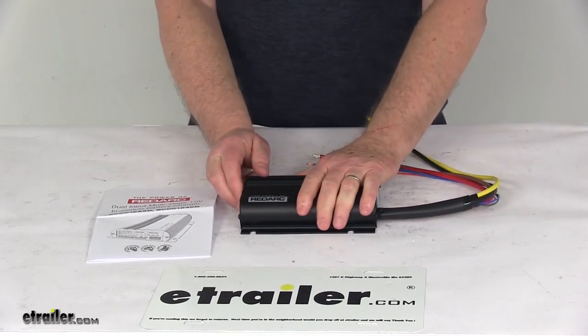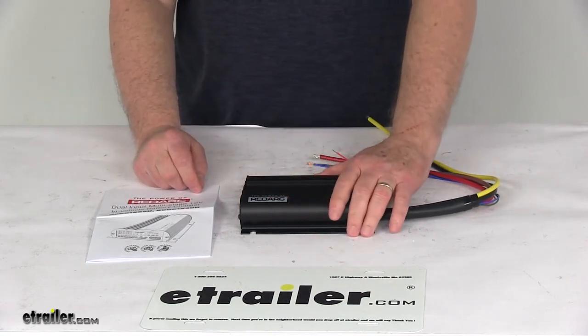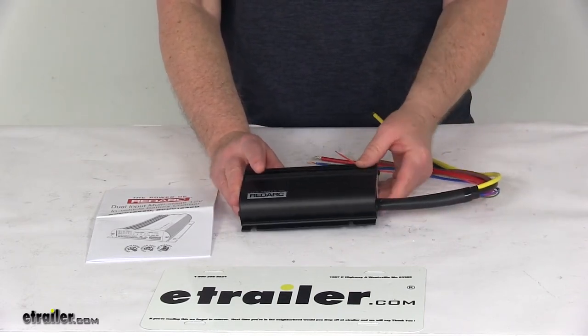It uses fault recognition technology that prevents damage to your batteries from voltage spikes, overheating, and reverse polarity connection. The battery isolator function also prevents the charger from pulling power from your start battery when the vehicle is off.